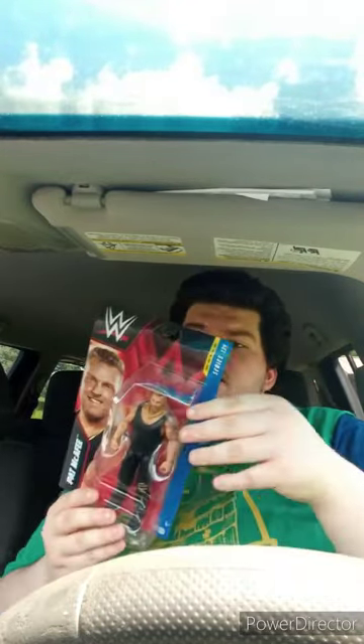Well, except for Baron Corbin, because Baron Corbin he used to be a football player too.